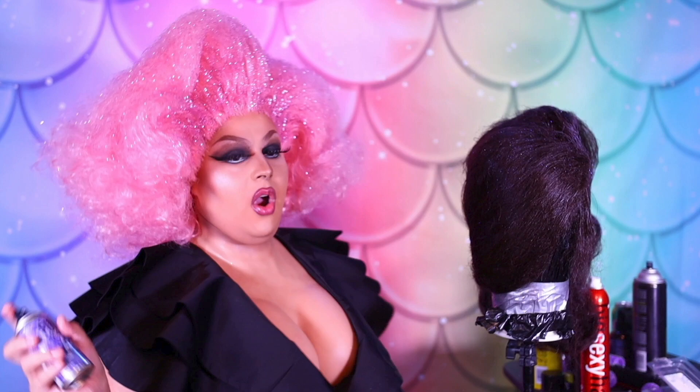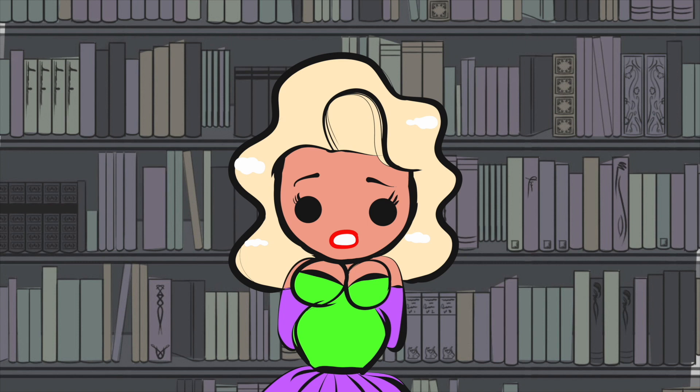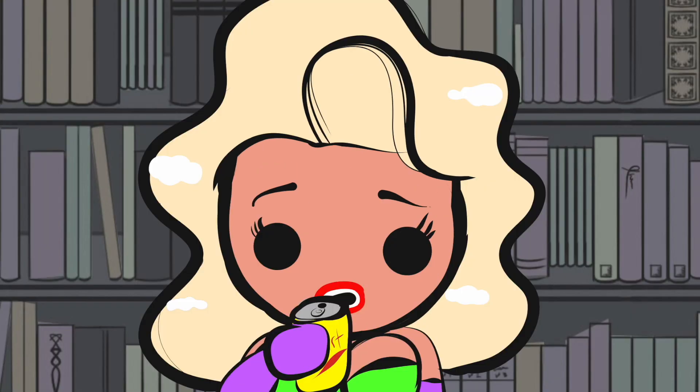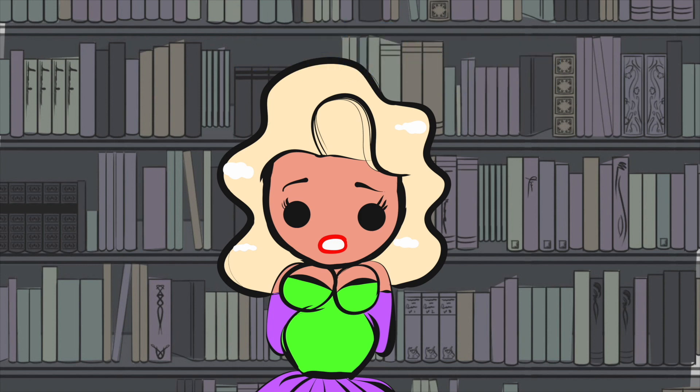James Manson made a video styling Disney wigs. However, when she made the video, she forgot to do her Venmo moment. Before we get to the names, a brief disclaimer: please don't send any hate to James Mansfield, Disney, Moana, Venmo, or anyone else involved in this controversy. When James Manson forgets to do a Venmo moment, he neglects his fans. We here at Squirt are only here to report the tea and name the names that James forgot to mention. James should have thanked Tori, Thomas, Sarah, Christian, Oscar, Mackenzie, Trevor, and Nick. Knock it off.